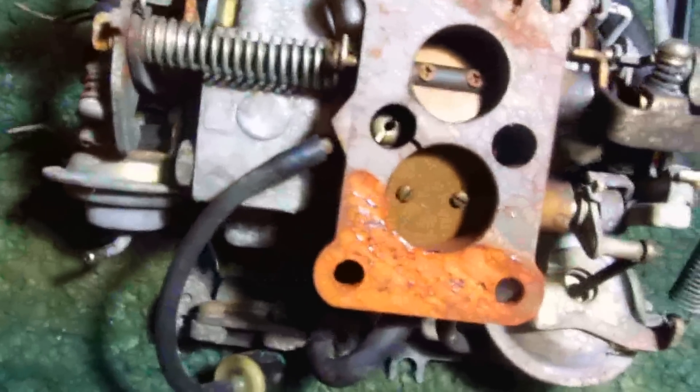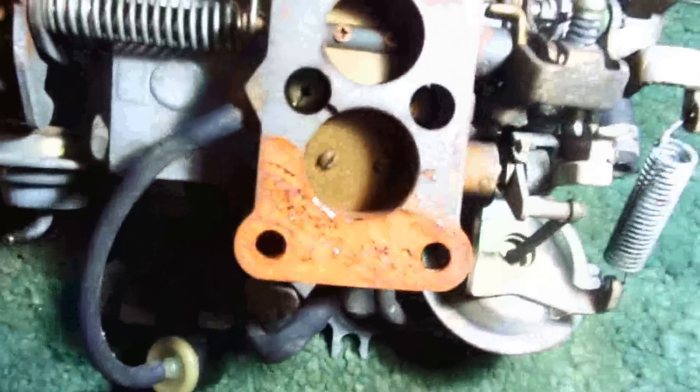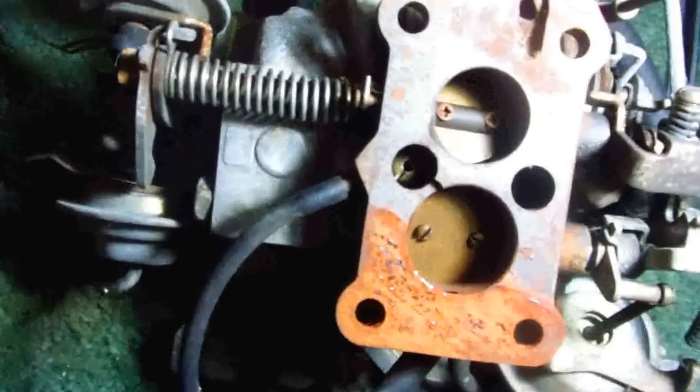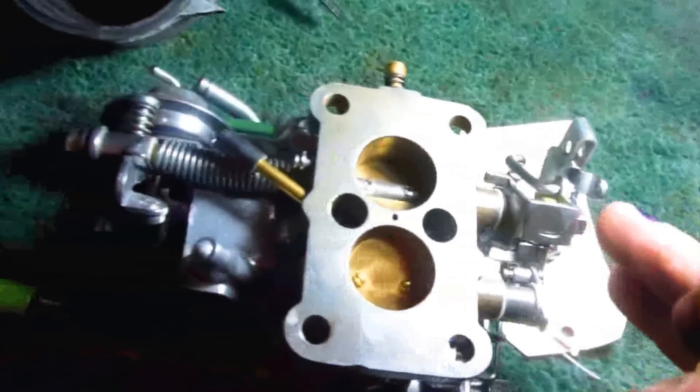This is my old Hitachi carburetor off the Suzuki Samurai — I actually have an SJ413. Both of them have the throttle linkage on this side, so I'm showing them the same way, throttle linkage on this side for both.